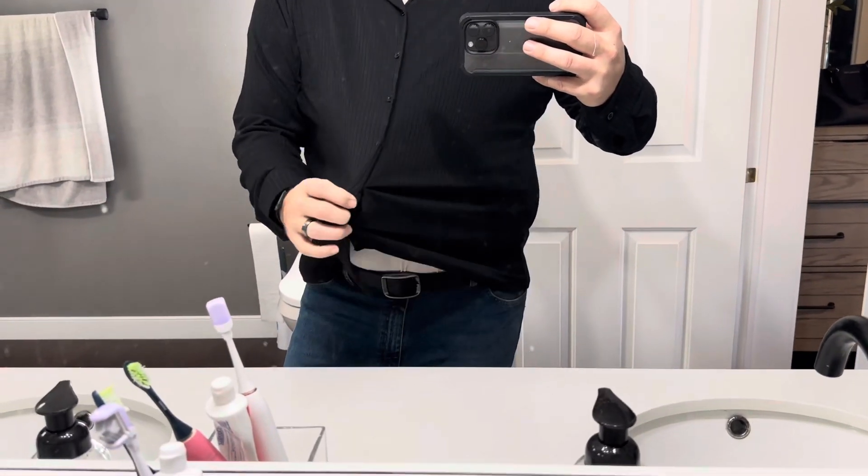The collar is not designed to lay flat necessarily — it's made of the same material as the shirt, so there's nothing necessarily stiff in it, kind of like a polo would be. Now I'm a bigger guy: I'm six foot one, 250 pounds, and this is a 3XL. So it is going to have a lot of stretch here in the middle lengthwise.